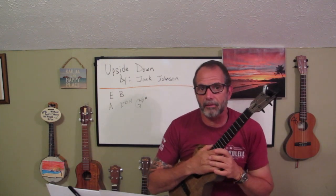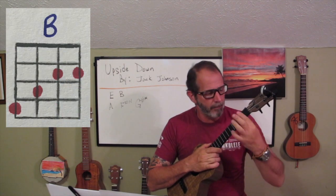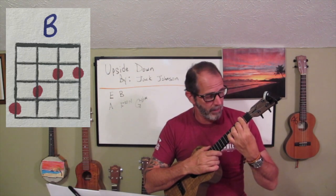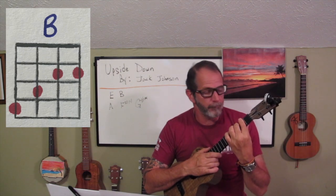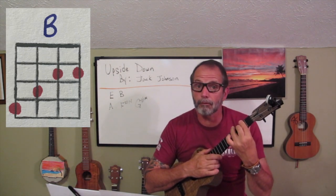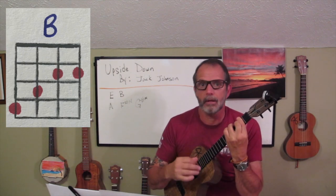The next chord we're going to talk about is a B. To do that, I bar with my first finger on the second fret, then I take my second finger and put it on the third fret, third string, and I take my third finger and put it on the fourth fret, fourth string. That's a B.